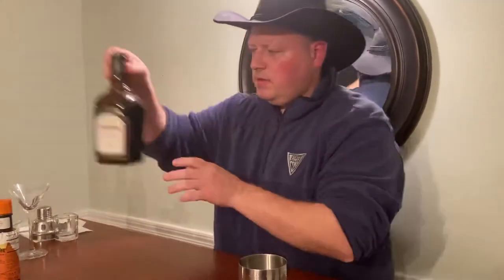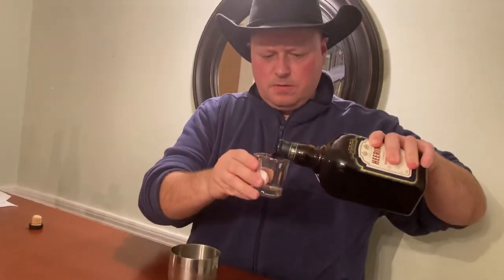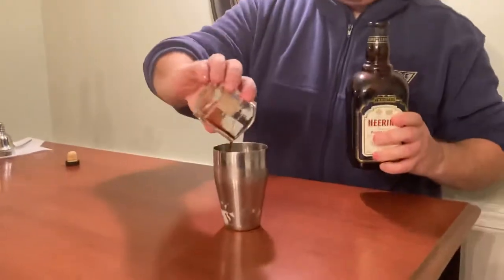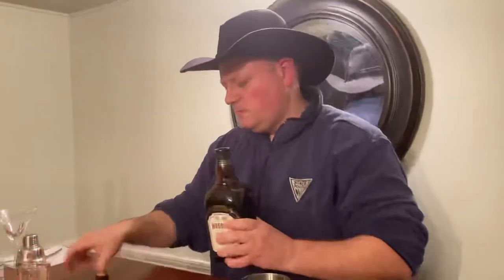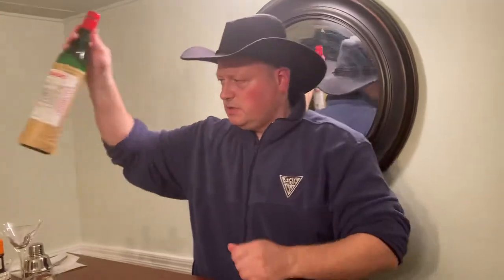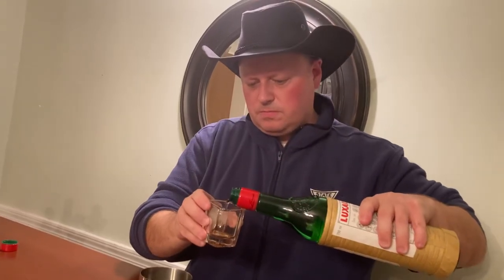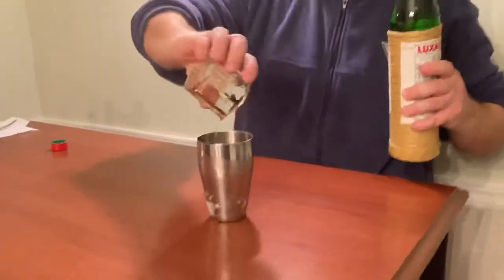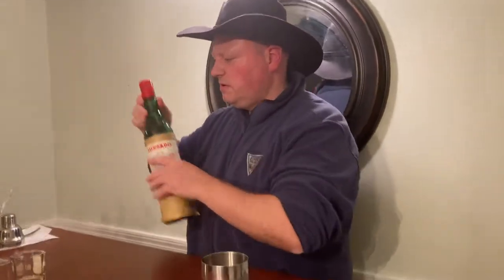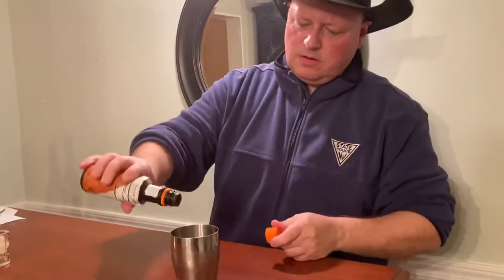We're going to go with half an ounce of Heering. You see how dark that is — that's really going to be the color of this drink. Too much of the cherry liqueur is going to overwhelm it, so you want to keep it on the low side. For the Luxardo, we'll go just a quarter ounce — not too much. Again, this is really thick, it's like a simple syrup but with a heavy cherry flavor. And go two or three dashes with the orange bitters at the end.